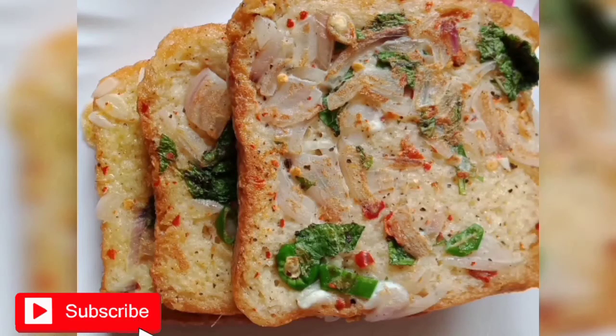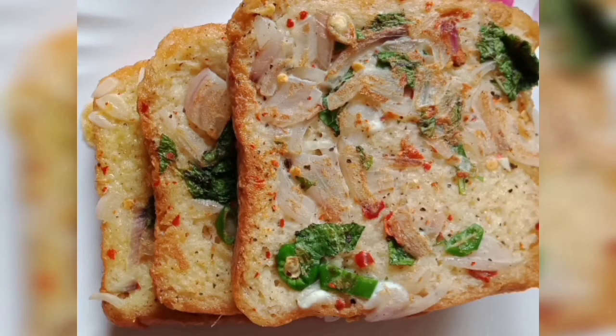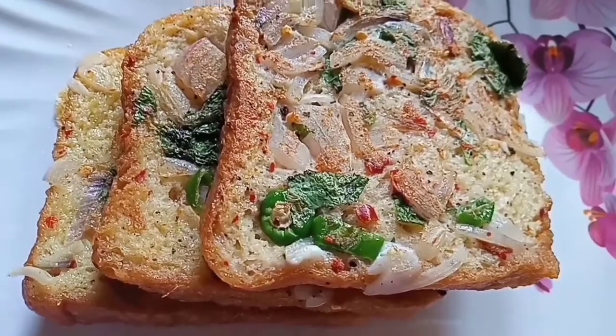Hello friends! Welcome back to our channel! Today we have a breakfast item and evening snack item.